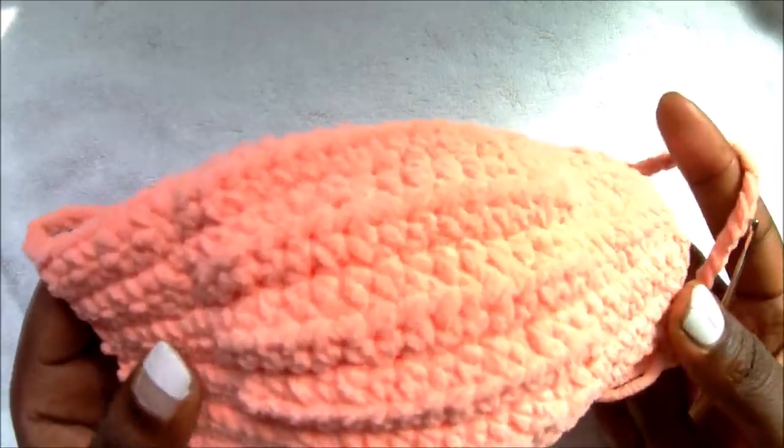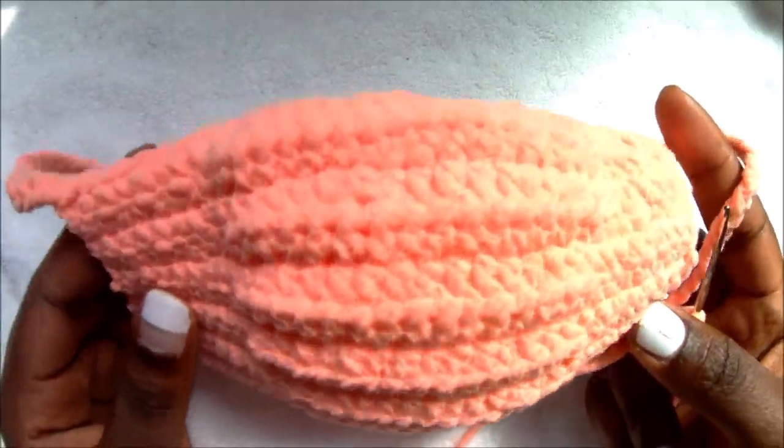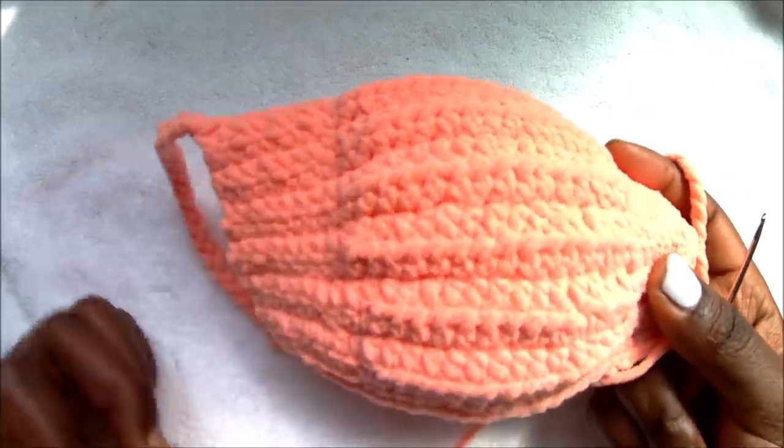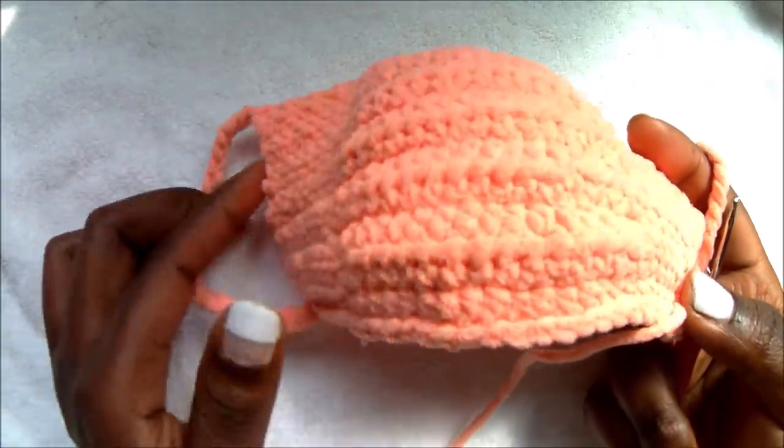I hope you guys enjoy the pattern. Thank you so much. Please subscribe to my channel to support me, and give this video a thumbs up and share it with your friends. Thank you so much. Bye!